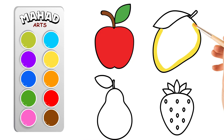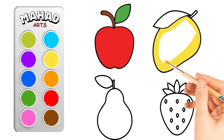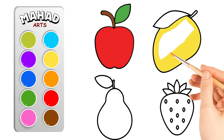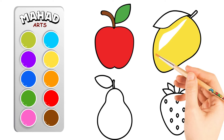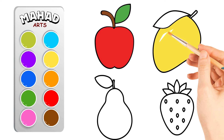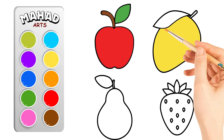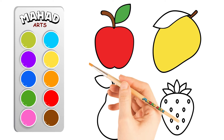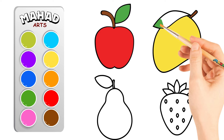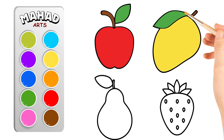Next up is the mango. It's time to bring some sunshine to our drawing. Let's make this mango glow with a bright yellow color. Can you color the mango yellow? You're doing fantastic!